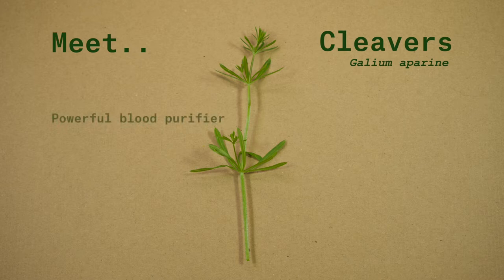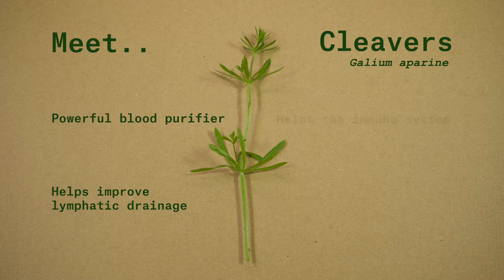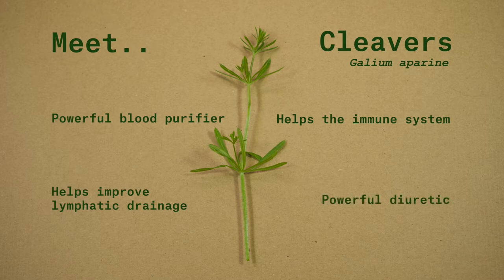Cleavers has a reputation for being a powerful blood purifier, though nowadays we might say that it helps improve lymphatic drainage. In this way, Cleavers helps the immune system by relieving the toxic load on our systems. It's also a powerful diuretic, which means that it helps take excess water out of your body via your kidneys — which means it makes you pee more.